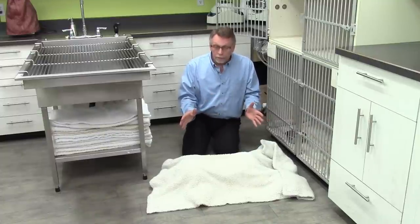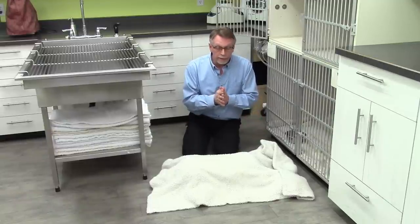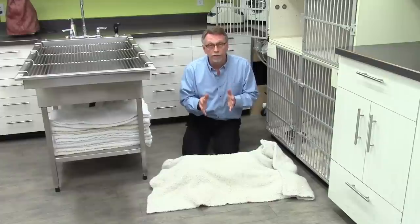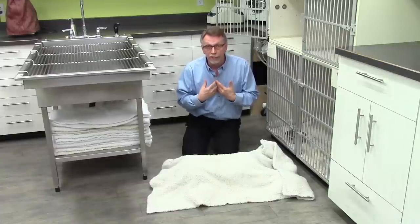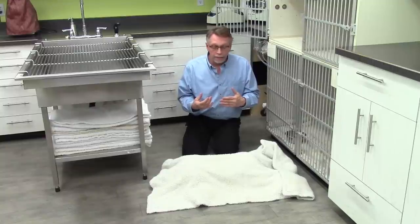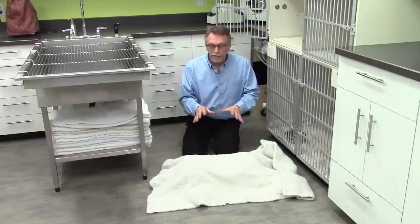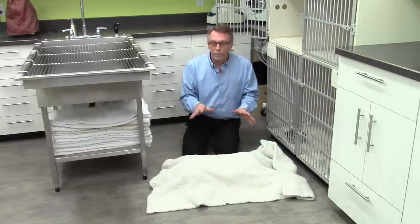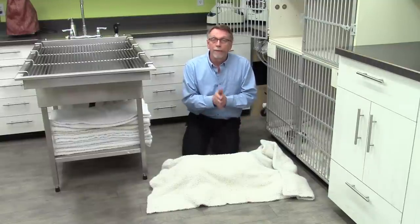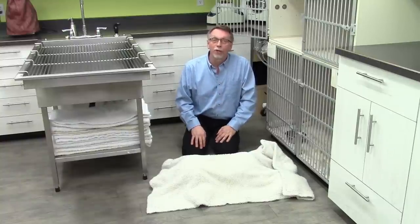Hopefully that's going to help you if your dog has a seizure. We see a lot of dogs that do have seizures at home that we never see, because they finish before they get here — and then it's a case of consulting on what to do next. But if a dog has a seizure, here are some tips for it. Enjoy your dogs, and hopefully we'll see you in another video. Thank you.